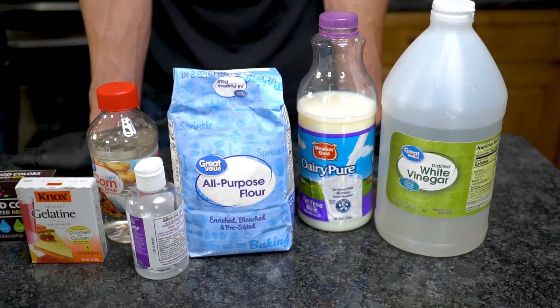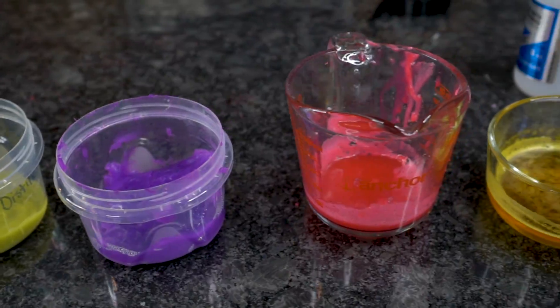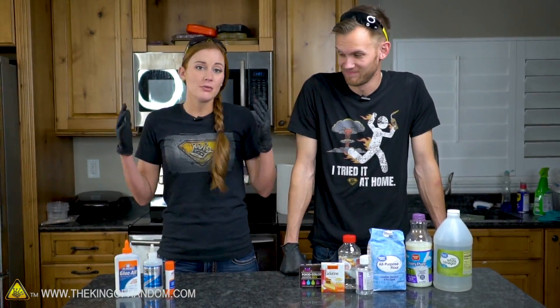Today we are making glue made out of food and putting it to the test to see how well it holds up against commercially available products. Everyone knows about Elmer's glue, super glue, and lots of regular glues that you're going to find around the house.